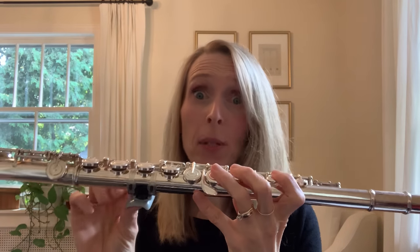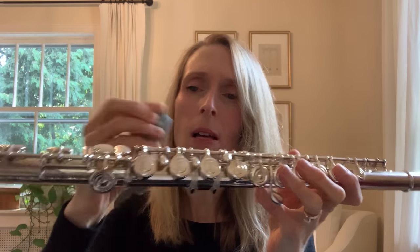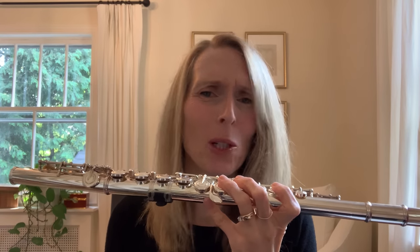The Prima is unique from other thumb rests on the market in that it has two pieces. It has a mounting plate and a removable thumb plateau, so when you store your flute you'll put it in the case with the mounting plate on and store the thumb plateau elsewhere. The mounting plate is tricky to install, so removing it every time you put your flute into the case is not practical. You'll remove the mounting plate only if you decide you don't want to play with the Prima anymore for a long period of time.